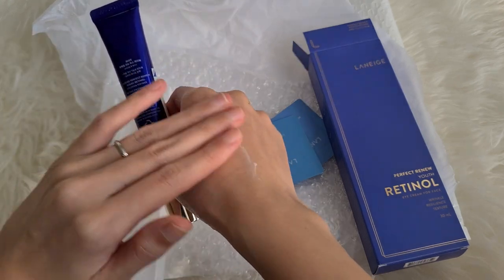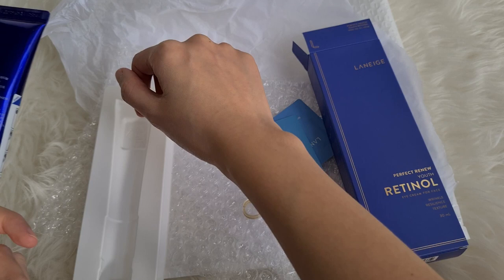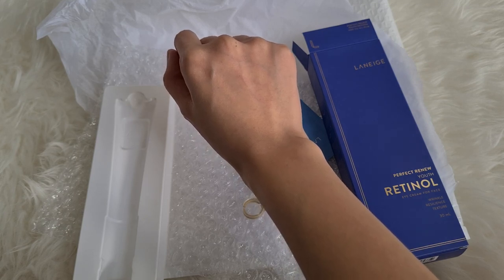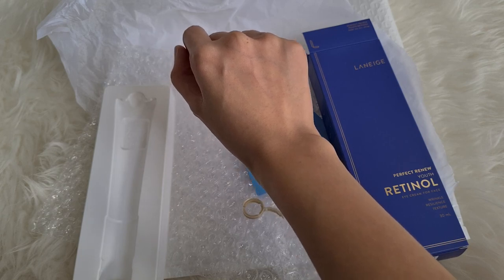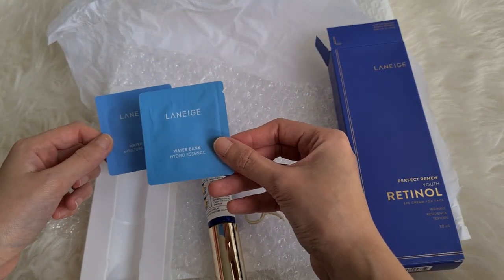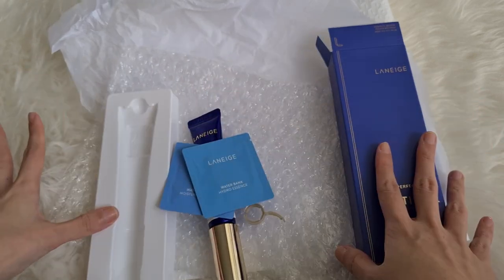It's very blendable, feels smooth and very lightweight. You can see it's all soaked in and it just has a very general kind of cream smell. This is the Laneige Perfect Renew Youth Retinol Eye Cream for Face — it smoothens the appearance of eye and face wrinkles and helps improve skin elasticity, with Ultra Pure Retinol. There's also the Waterbank Hydro Essence and Waterbank Moisture Essence samples included.